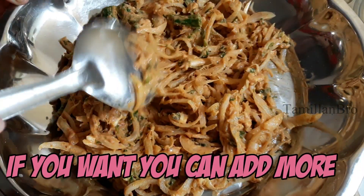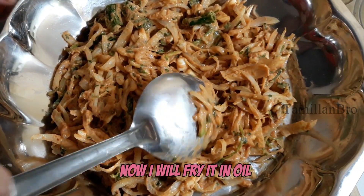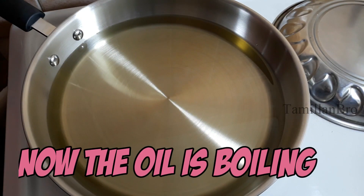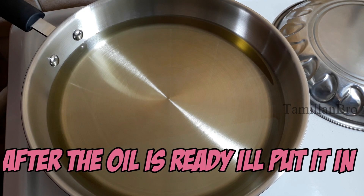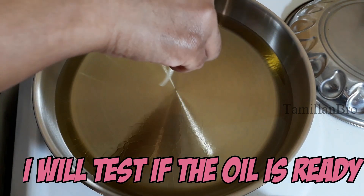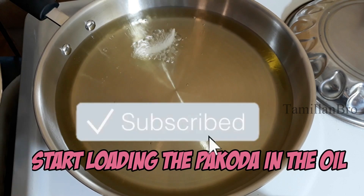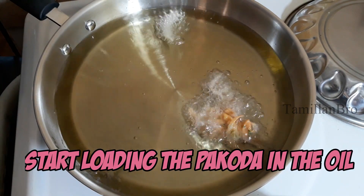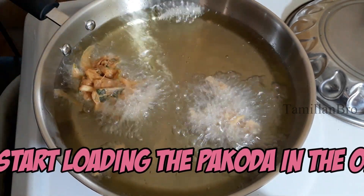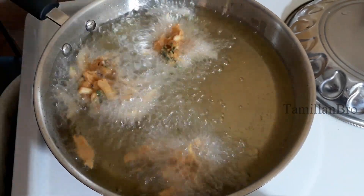If you use it for a little bit, you can add it to the pot. We will put it in the pot. You can add it and put it in the pot. Let's put it in the pot. We will add a little bit of salt and use medium heat.